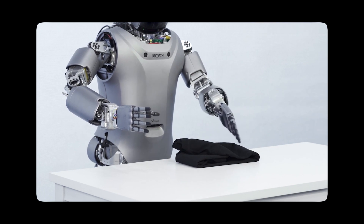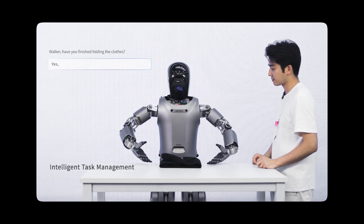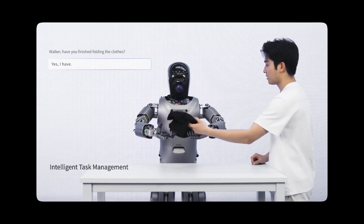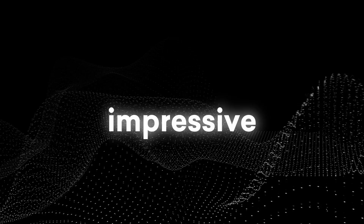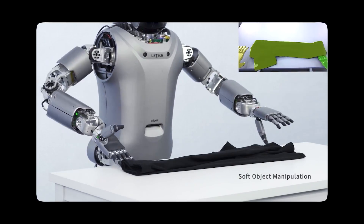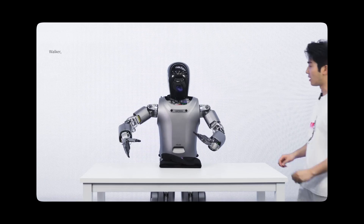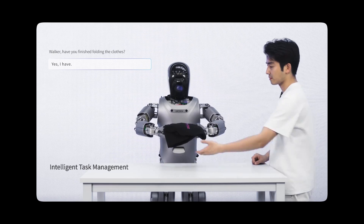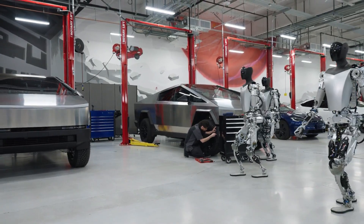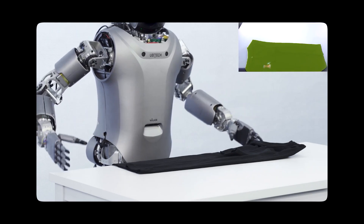After that, they talk to the robot and say 'Walker, have you finished folding the clothes?' and he says 'Yes, I have.' He then picks up the shirt and hands it to the person. I think this is really impressive — being able to autonomously grab a shirt, fold it, pick it up, and hand it to someone is a high level of difficulty. Notably, Tesla's Optimus demo wasn't autonomous at all, so Walker being able to do it autonomously is really effective.